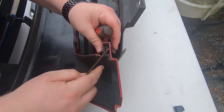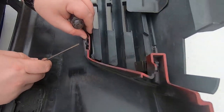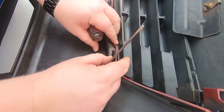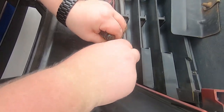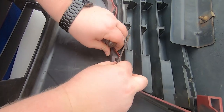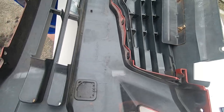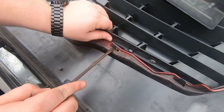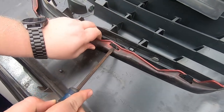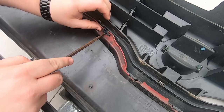There are like two tabs on both sides for this one up here. This one down here is pretty straightforward — you just got to hit this part. Once you separate it, it kind of comes down like that. This one's the same way — push that in and then it dislodges over here.